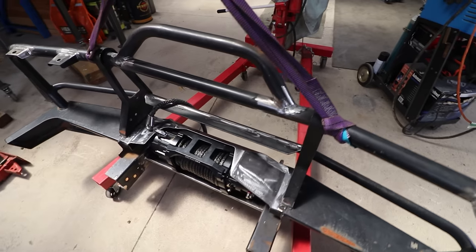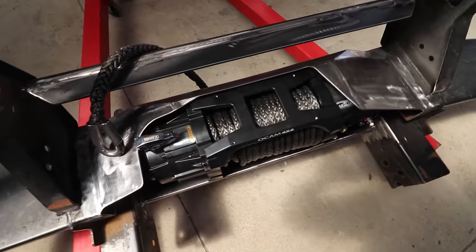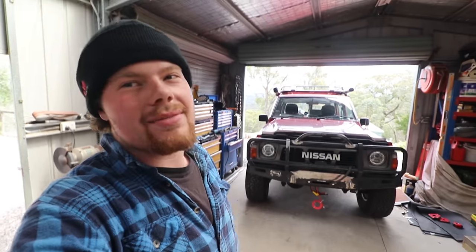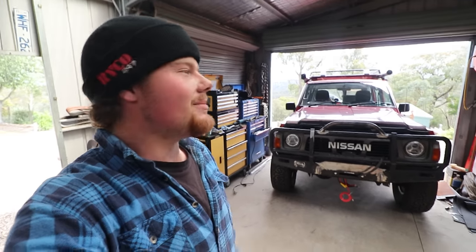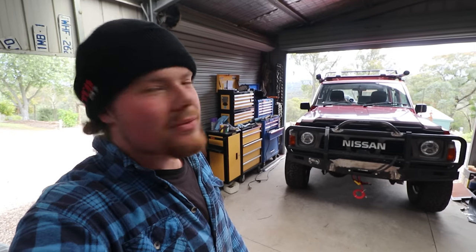Continue the work — it's all cleaned up, all sorted. Unbolt it, take the winch out of it, take it off. I'm getting it sandblasted and primed, and then I'm going to paint it in the Dominator, same as I did the rock sliders. Keen to see how it looks once it's all really finished. For now, I reckon I'm just going to spend about another half an hour looking at it.